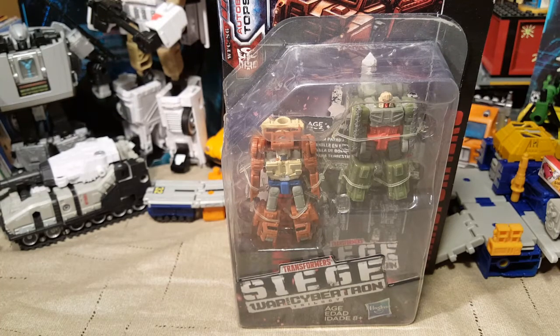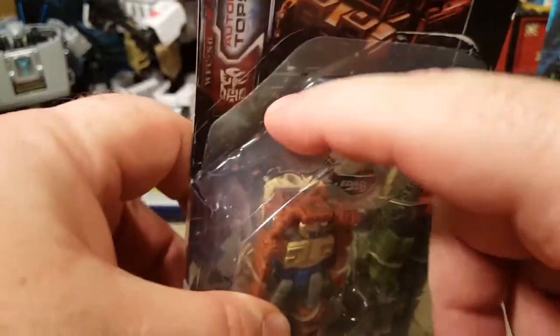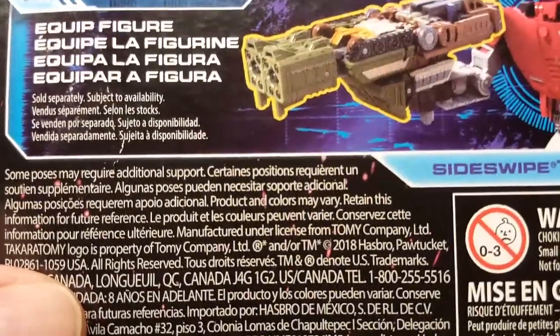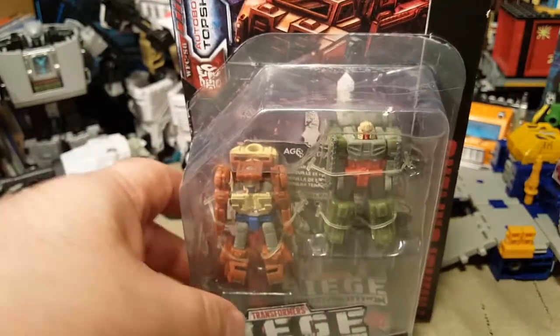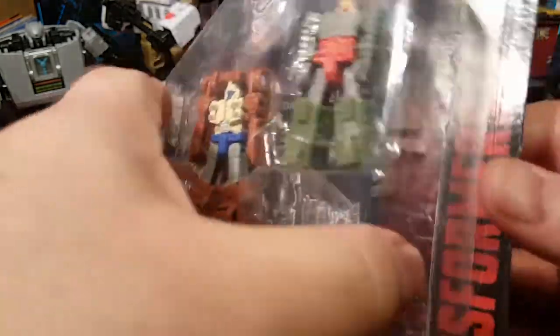Welcome back once again, Spazites, to another Transformers video. Today we have a very dusty, bought from Amazon, Autobot Top Shot and Flak. You can see that it's already opened, although it's unopened. This is the Autobot Battle Patrol featuring Top Shot and Flak, and they combine to form this, which actually has a name — I don't see it. These are the original paint of two of the figures we got in the 10-pack of MicroMasters. So yeah, let's get down to it.